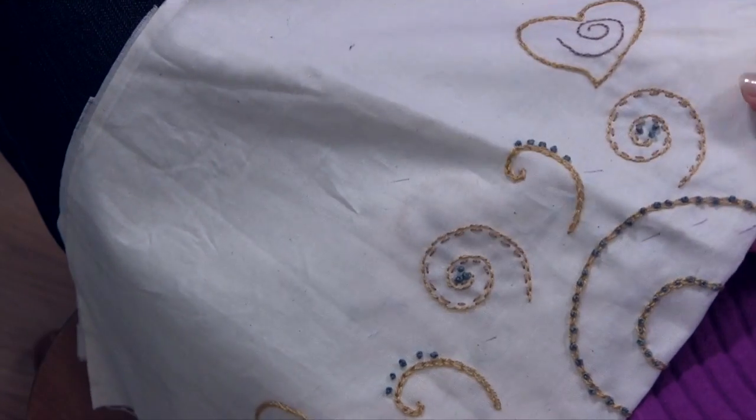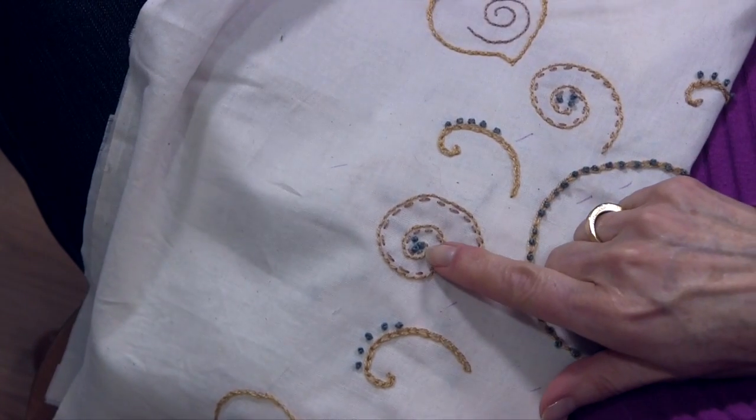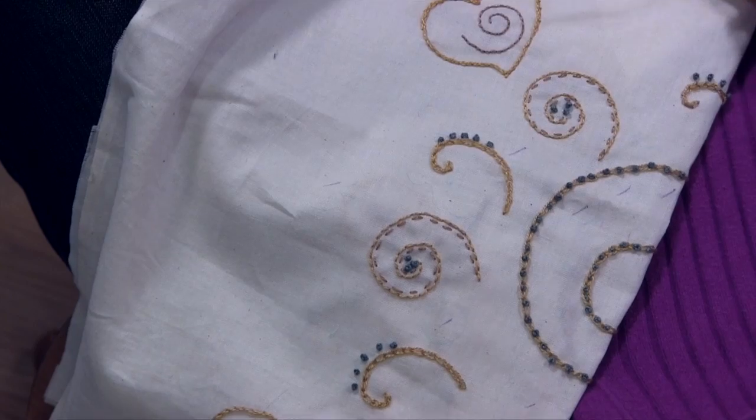They look really cute when you put them together into a group, as I've done here. That's what you'll see a lot of times — they're put together in a little group and they make like a little flower, or even the flower centers. It's really quite effective for that.